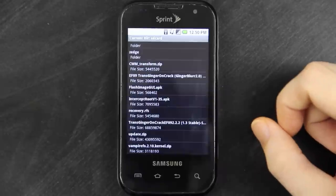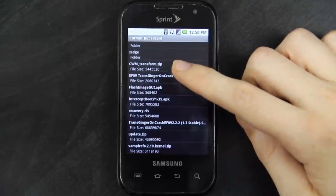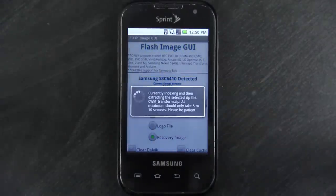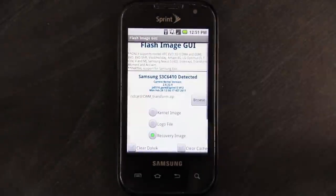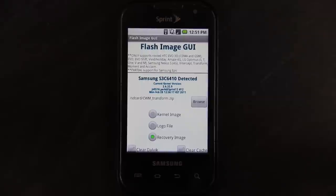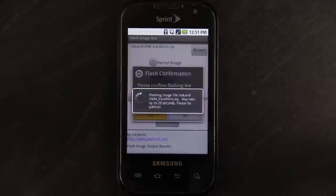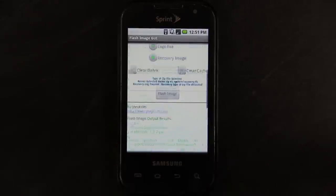You can actually choose either one of those. This is just the recovery, and this is the one you could flash if you have a recovery like vampire foes recovery. Even if you choose a zip, it'll extract the recovery.rfs file out of the zip. So you can do it either way — you can have the ClockworkMod zip and it'll automatically pull the recovery.rfs out for you, or you can just transfer the raw recovery.rfs file. Whichever is easier for you. We're going to flash it, then choose yes. It has successfully flashed recovery.